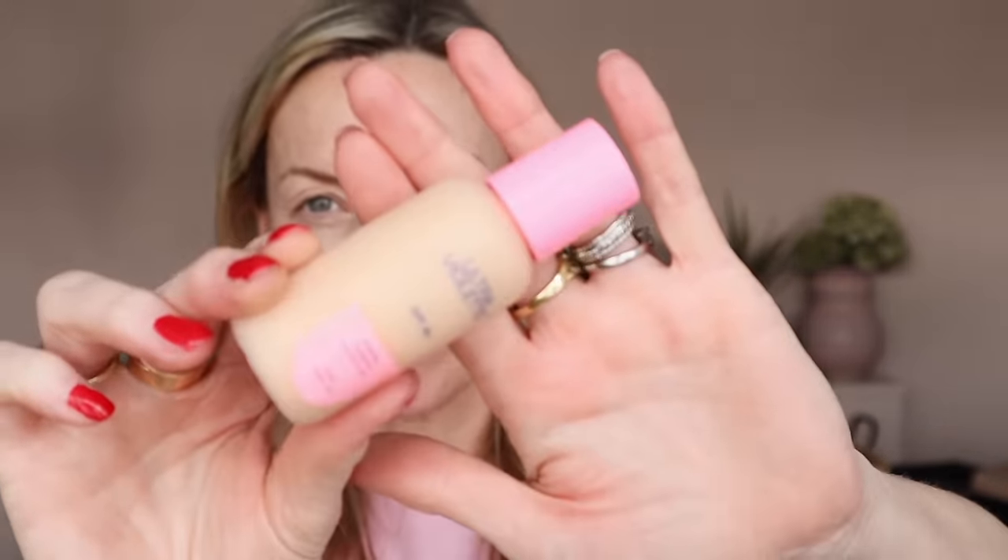I'm going to use different types of textures to really get this no-makeup makeup finish, so it's going to be subtle. I hope you're not a bit 'meh' at the end of it - but that's why I wanted to do the before and after, so you can see that very slowly you do look better and more perfected, but it's not obvious.